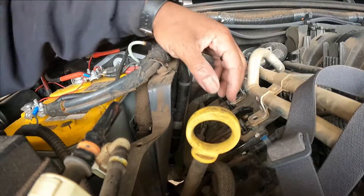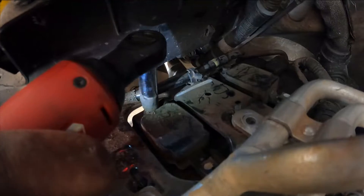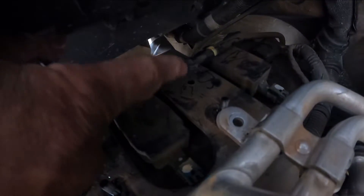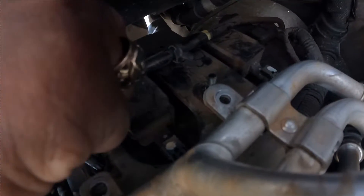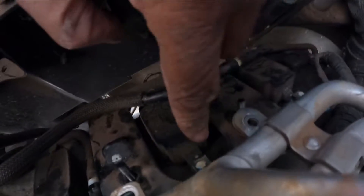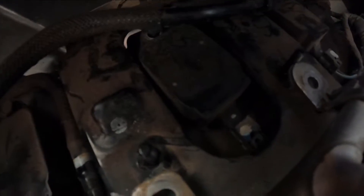There's a 10 millimeter bolt here. This hose just has a little clip that pops in right here, so you just pop it out. We've got our bolt loose. It's coming out — we just have to unclip it right there and we'll be good. This is the clip, so I'll unclip it — I'll need two hands for that and probably a screwdriver.